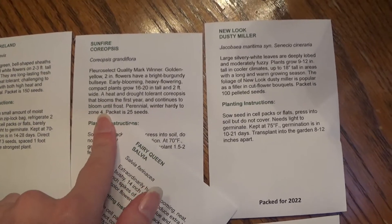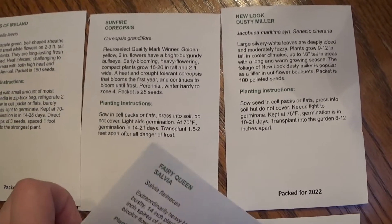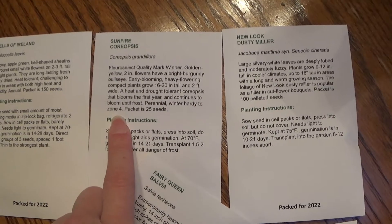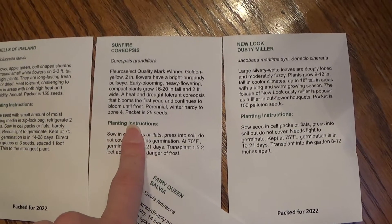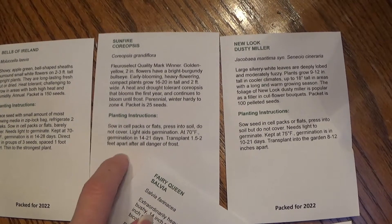This here is the Sunfire Coreopsis. I loved the flowers of this one. It's a perennial in zone 4, and I'm gardening in Pennsylvania in zone 5B. I loved it so much that I went ahead and bought another pack of seeds because I want a lot of plants of this.